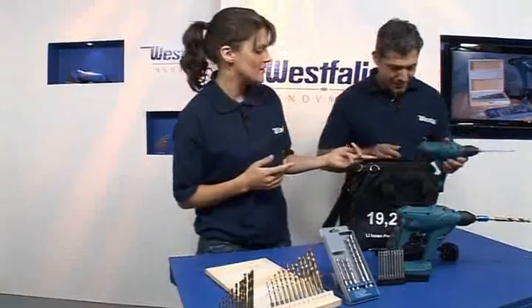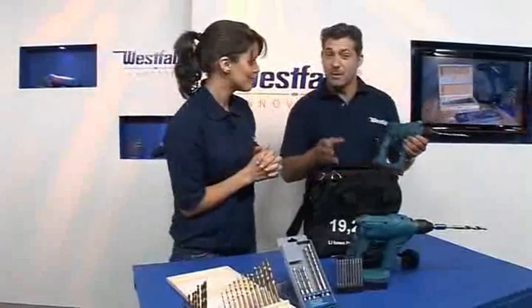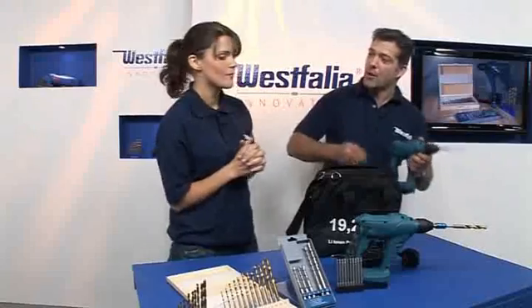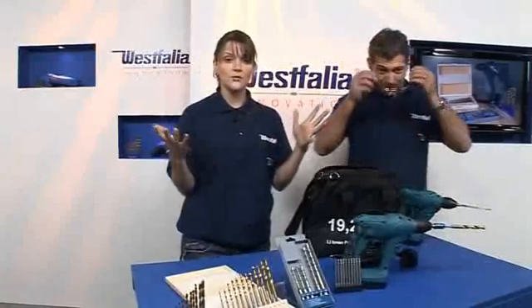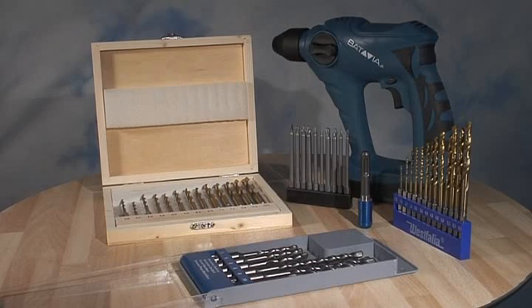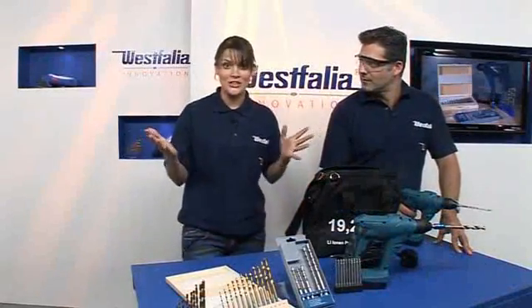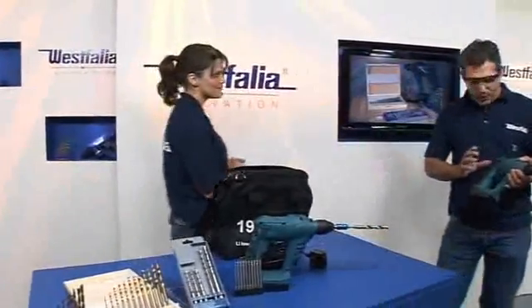No wires again — it's cordless. It uses lithium ion technology, and even better and more innovative is the lithium ion phosphate, which is state-of-the-art battery technology. If you want to order one, the order number is 119420, priced at just £129.99. Call 0844 557 5070 or visit westfalia.net.